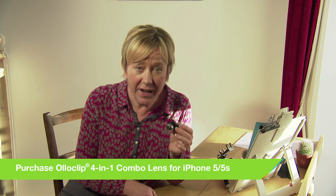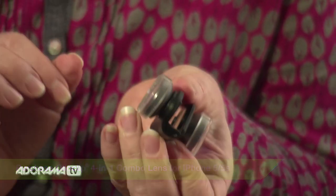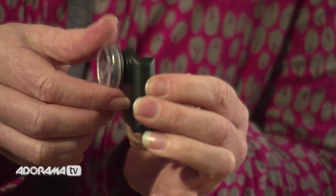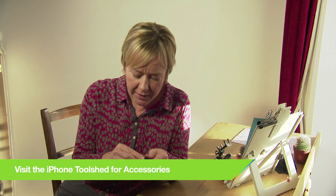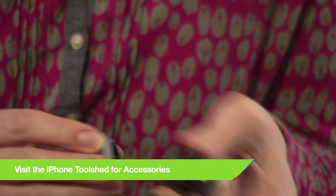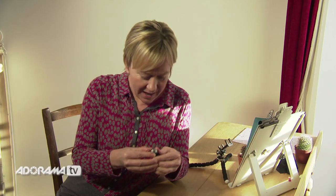Now it comes with four lenses: it's got the fisheye and the wide angle, and underneath those are the macro lenses which you access simply by unscrewing. For easy identification, they've got the names etched just under the little covers on the lens so you can see which is which. It also comes with a little bag to give you extra protection in your pocket.